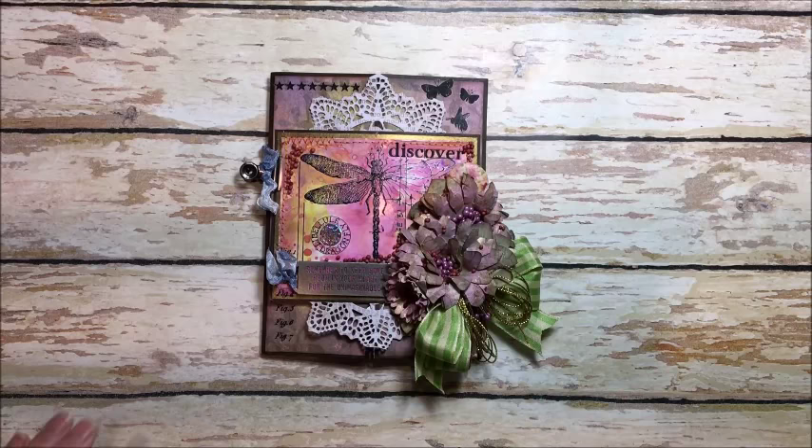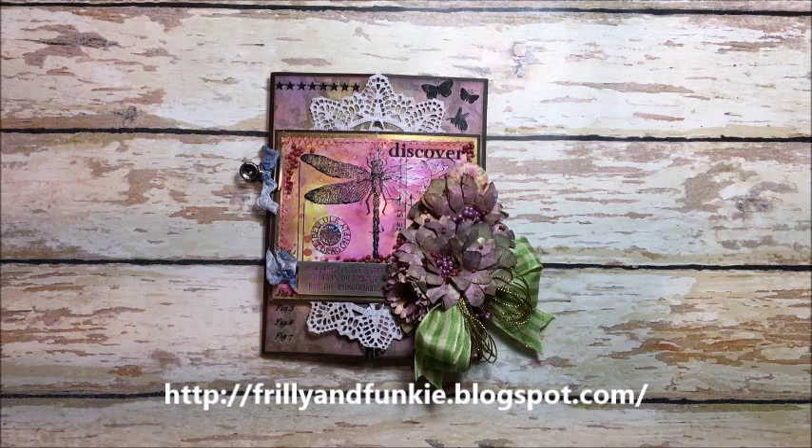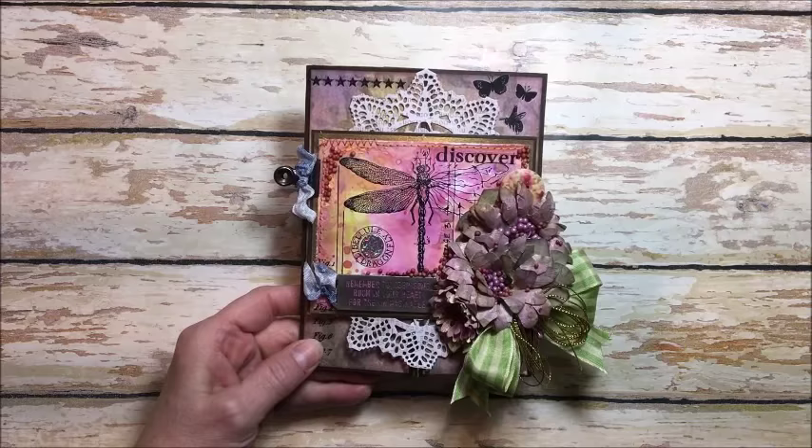Hello friends, it's Kathy Clement with Kathy by Design and I'm here with another fun project. This is made for the Dare to Resist Challenge at the Frilly and Funky Blog, which is sponsored by the Funky Junkie Boutique. Our challenge was to use a resist technique in our project, and I don't do a lot of mixed-media stuff so I kept it kind of basic but added something a little fun.